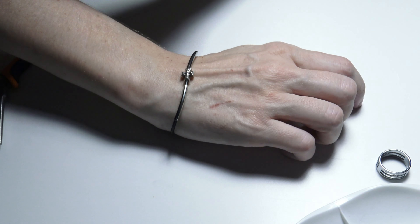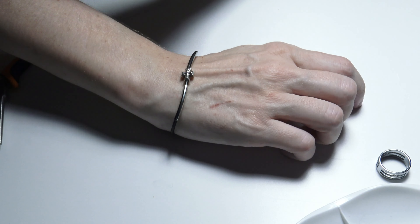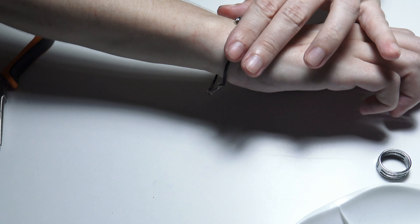As you can see, it is a thin bracelet that combines black leather and silver decorations. I hope you liked the video, thank you for watching.